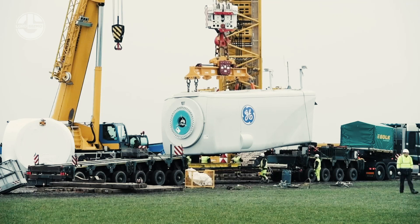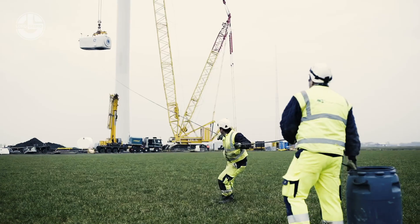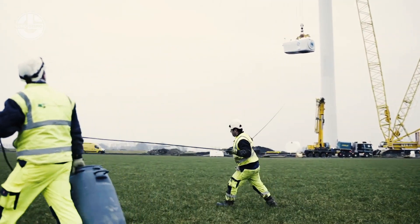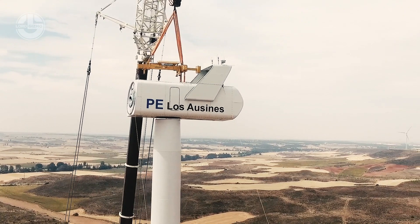Now it's time to hoist the nacelle. A nacelle is nothing but a housing unit that protects all of the generated components in a wind turbine, including the generator, gearbox, drivetrain, and brake assembly. Its aerodynamic body ensures the most efficient use of the wind turbine itself.